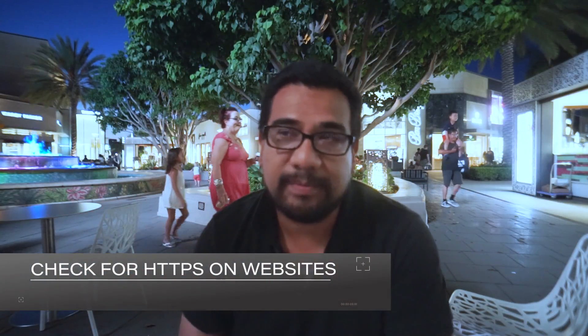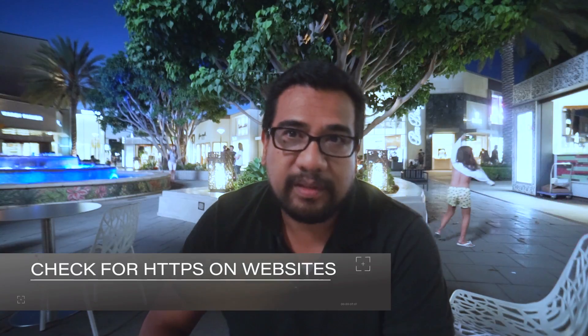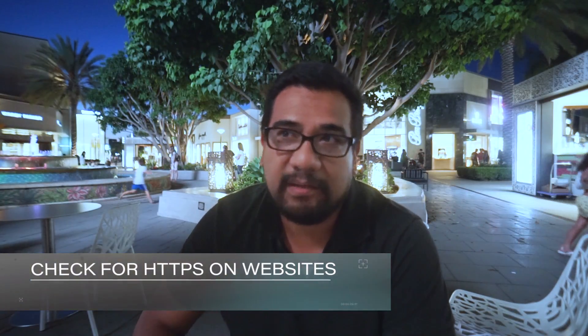Lastly, always make sure that the website you're visiting is a secure website. As you can tell from the video, the blog that Aira was on, our fake blog, was not HTTPS. You could tell by the URL. And because of that, the traffic was not encrypted, and that's why you could see the username and password clearly in plain text. So if you're going to surf a site, make sure it's HTTPS.